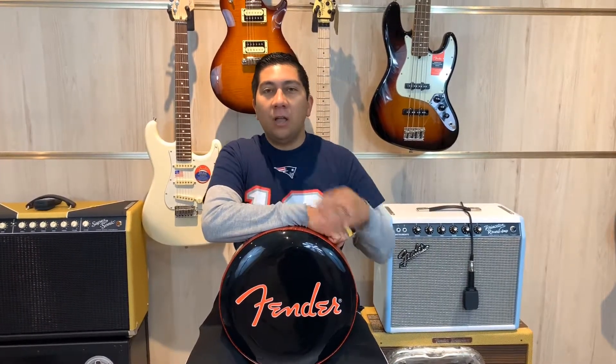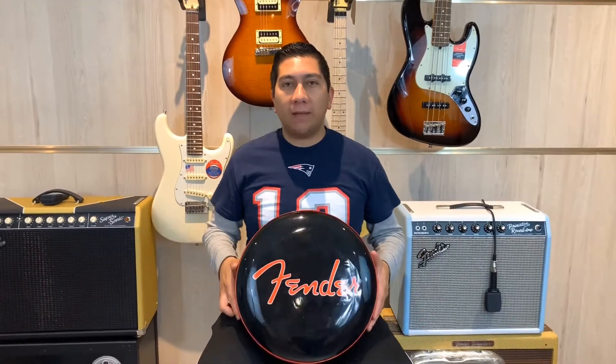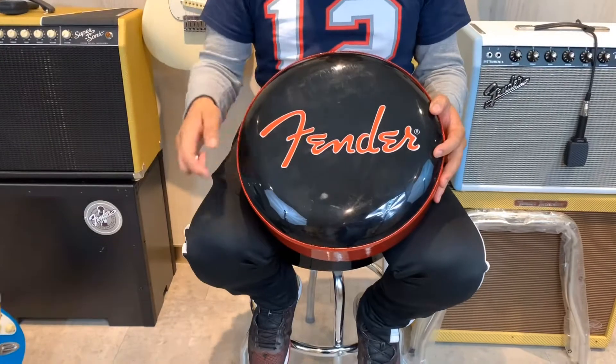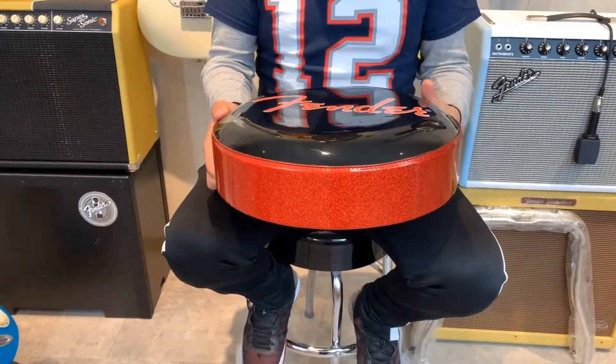Hey guys, how's it going? This is Brian from Pro Auto Land with another daily option. Today we have something pretty cool for you guys. We have this Fender diner-style barstool with the black top, the orange Fender logo, and this really cool red glitter on the outside.